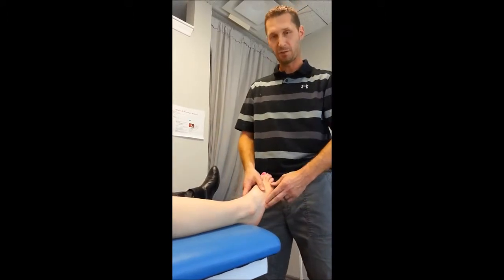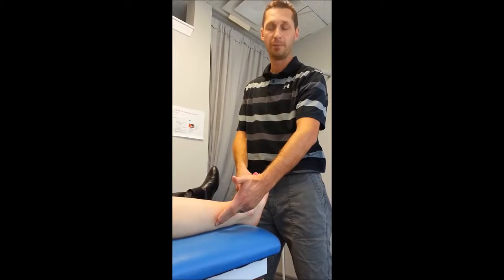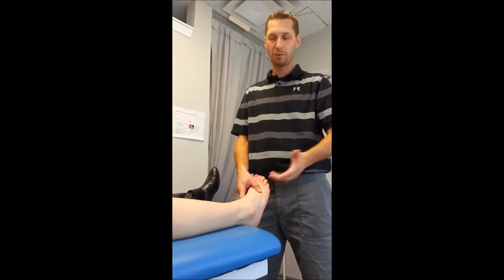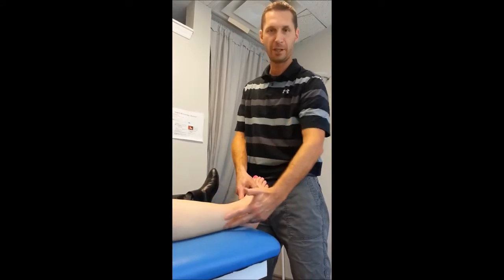As the ankle begins to roll over, these muscles engage to stop it from rolling. However, the muscles themselves are quite small and not strong enough to withstand the force of the whole body coming down on the ankle. So what happens is you get an ankle sprain through here, and a muscle pull across the side of your leg coming down through here.